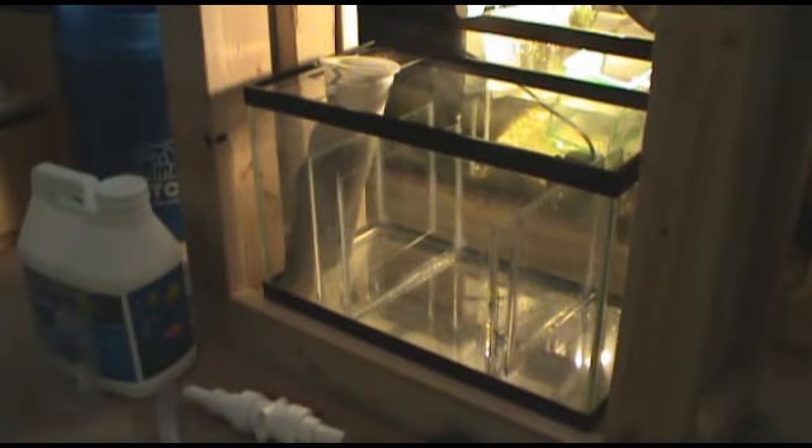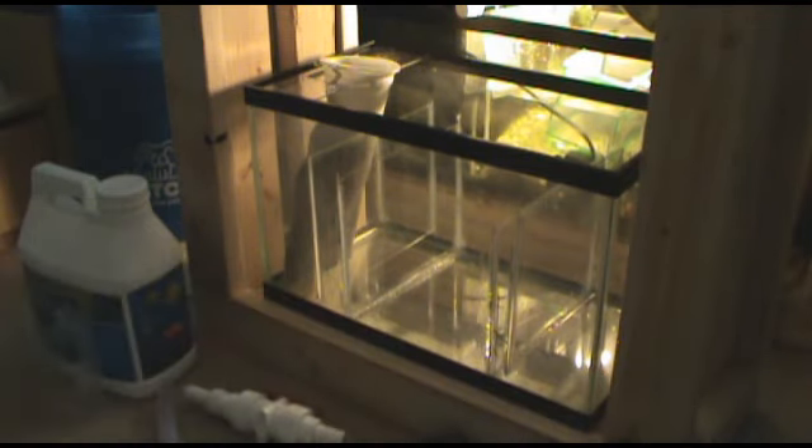Hey guys, OskarLover131 here coming at you with the second part of my saltwater reef build. In this part I'm going to focus on my sump refugium and how I built it. It's basically a 10-gallon tank with some acrylic pieces made into dividers with a filter sock. I got some video of me actually making it, which I'll go through with you guys.